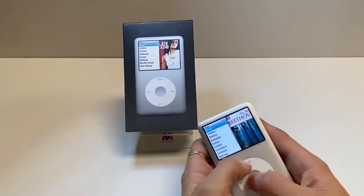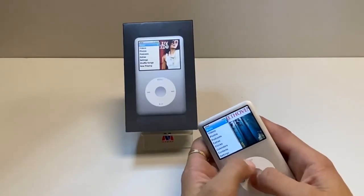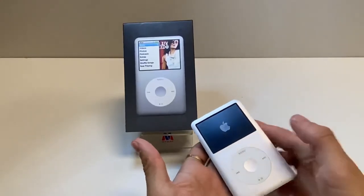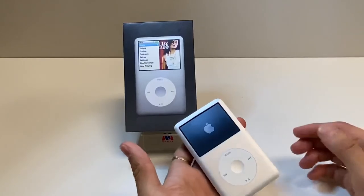You want to click the Menu and the Center button and hold them both together at the same time for about five to six seconds. Keep holding until the iPod shuts off and now it's going to restart. It's going to be a fresh start and it should start working much smoother after doing that.